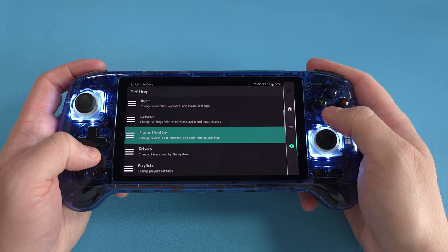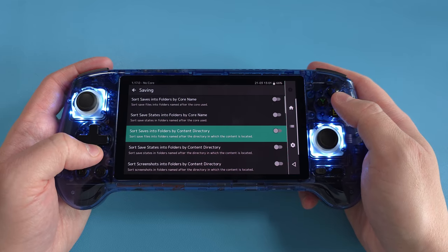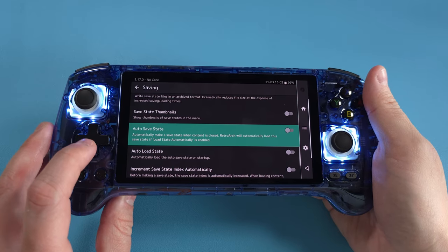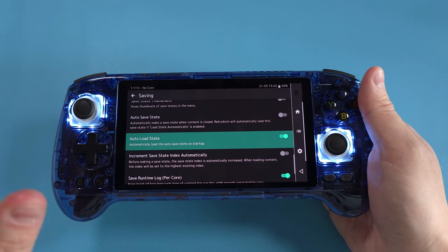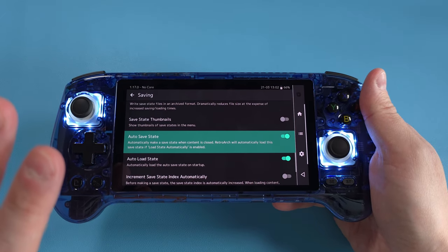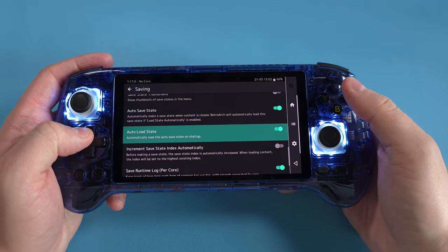Back out twice and scroll right down to Saving. Right now it saves into folders by core name — I personally don't want that, so I'll turn it off. But if we scroll down, there's Auto Save State and Auto Load State. With Auto Load State on, when you boot into RetroArch it loads the last save state right into the game. With Auto Save State, when you quit using L3 and Start, it saves the state and closes RetroArch so your progress is kept. I like both of these options and I'm going to keep them.